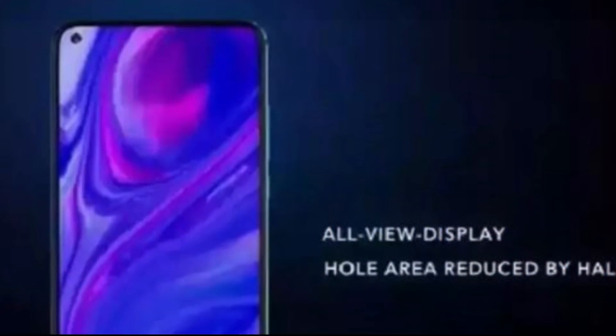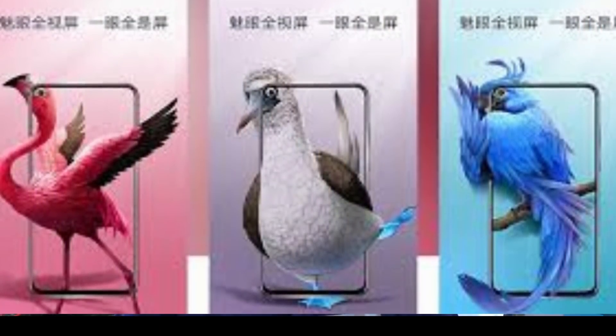This is a 6.4-inch IPS LCD panel. It doesn't have a notch — instead it is called a punch hole display. You can see the camera being fixed in the screen.